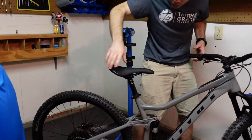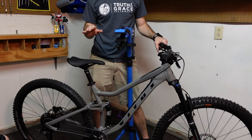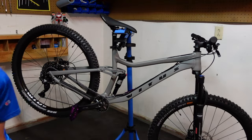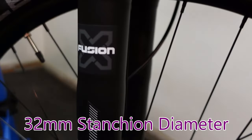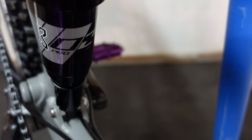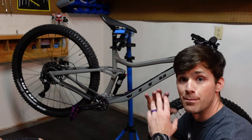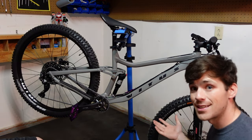It does have X Fusion suspension front and back. This is 100% my personal opinion, but I think X Fusion suspension is absolutely terrific and very underrated. For bang-for-buck suspension, X Fusion does an awesome job. This is a 32mm stanchion RC fork for the 29er, and the X Fusion O2 Pro in the rear — reviews on it are pretty good. Everything on this bike is just good. If you're looking for a sub-$2,000 full suspension bike, if this is in stock, I highly recommend grabbing it.